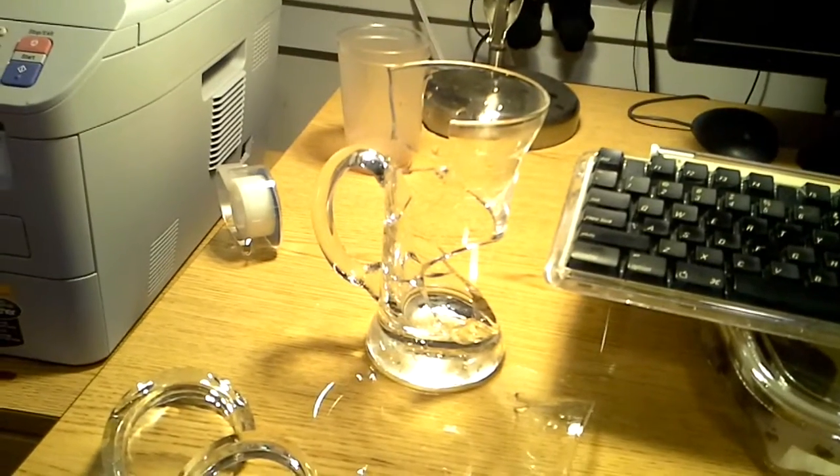Anyway, so that's my — used to be my cup. I guess not anymore. Not very useful, since I can't drink tea out of it. See ya!